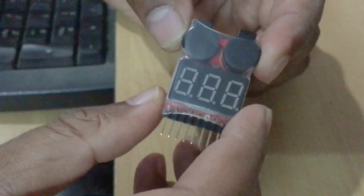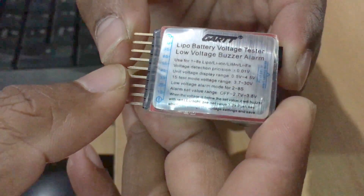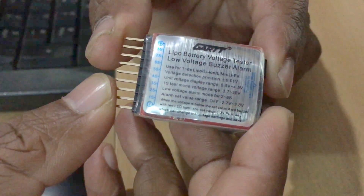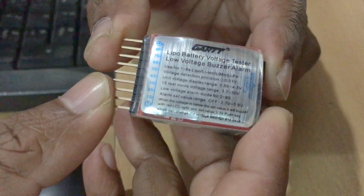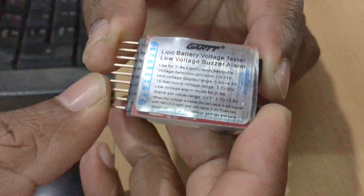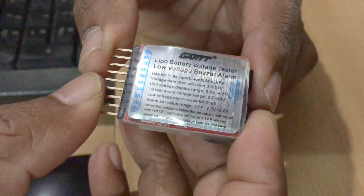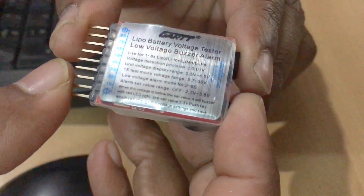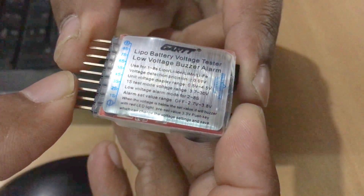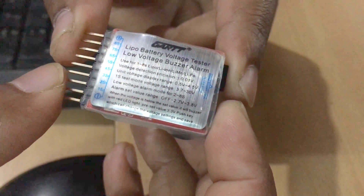Before going to test this device, let me give you a brief description about this lipo tester, which is written on the backside of this device. According to the description, you can test battery up to eight cells, which means the voltage range supported is between 3 watts to 30 watts. Per cell voltage display range is between 0.5 watts to 4.5 watts. Voltage detection precision can be plus or minus 0.01 watts — meaning the possibility of error in reading would be 0.01 watt either above or below the actual voltage.